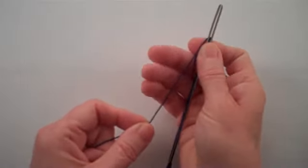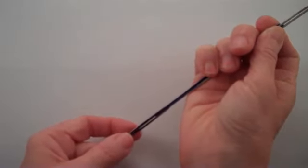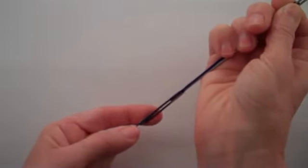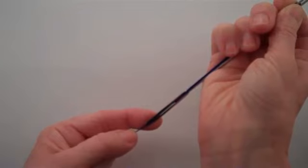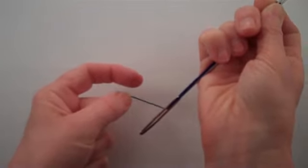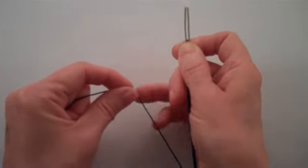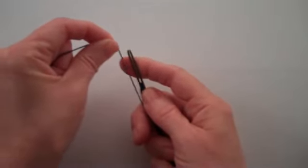Now let's repeat those steps again. With your left hand, draw the thread down over the front of the flat end at the bottom of the needle. Place your left index finger behind the flat end of the needle to support the needle. Use your thumb to apply pressure on the thread and push the crochet thread away from you and through the slit. Draw the thread up along the left side of the needle.